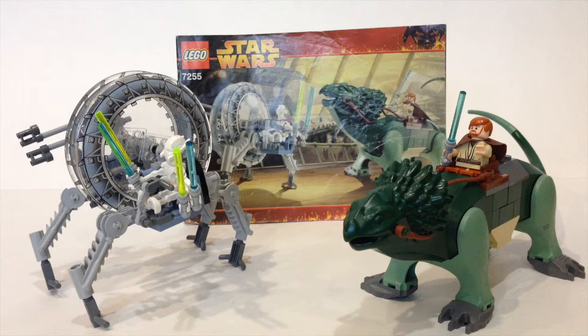The boga on the other hand is very nice. I like all the parts of the boga, and I think it's pretty cool.